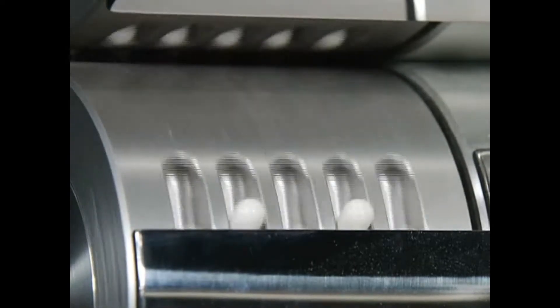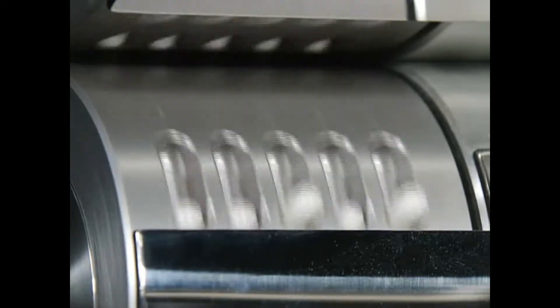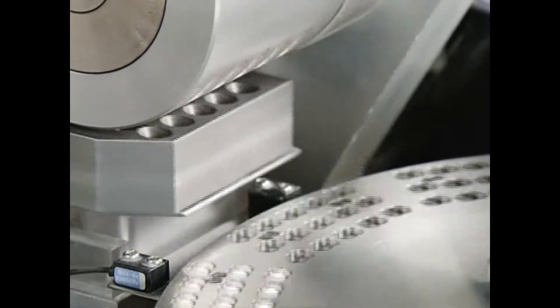Based on Qualacap's many years of experience, cavity pocket measurements are designed to prevent defects such as cracks, telescopes or dents.